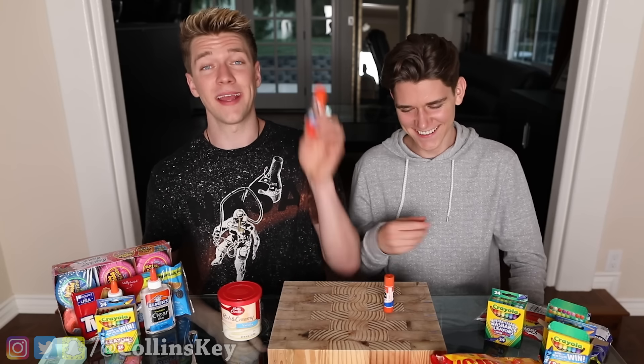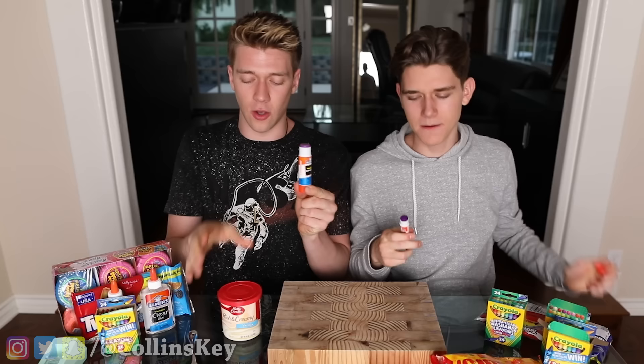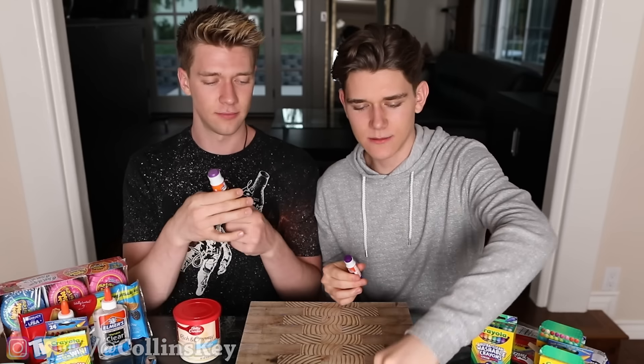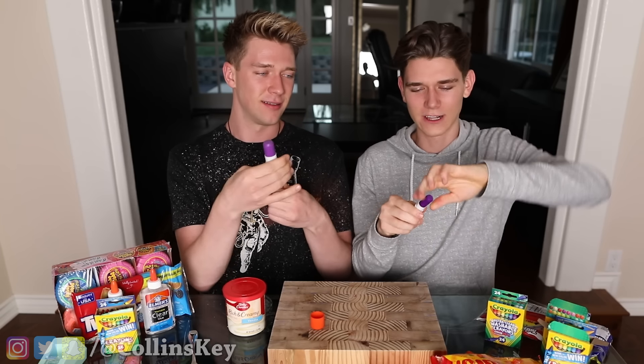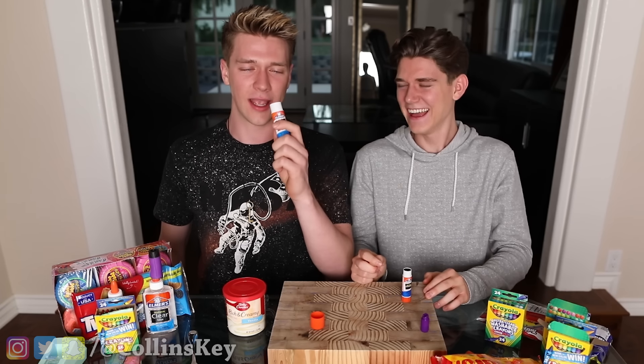You are about to learn how to make an edible glue stick. There are gonna be two different versions — version number one with frosting, and the other one with Starburst. Step one: you need to dismantle your glue stick — just remove the glue and twist it a lot. Next up, you're gonna wash out your glue stick.